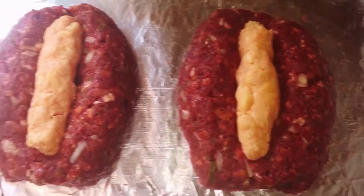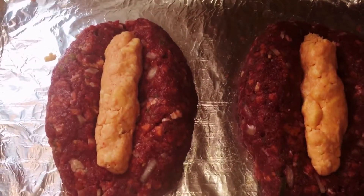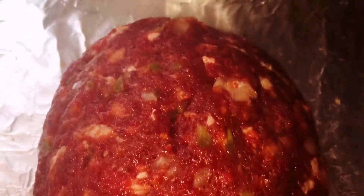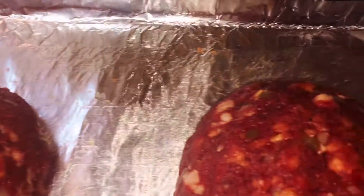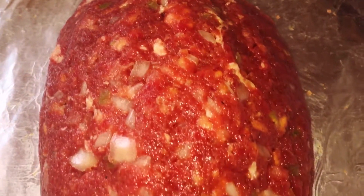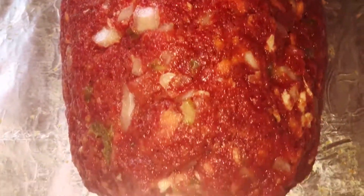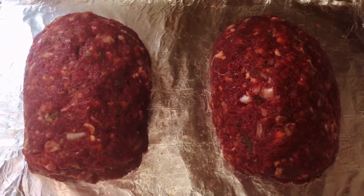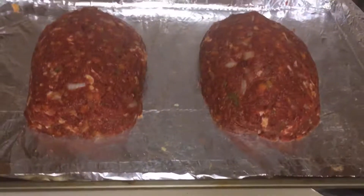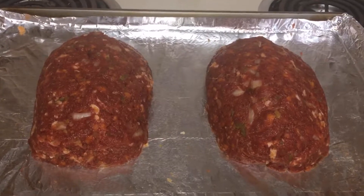I layered half my venison, then stuffed it with my cheese mixture, and covered it back over. Once I had it stuffed in there and formed right, I put it in the oven at 350 degrees for the first part of the cook — about 30 minutes.